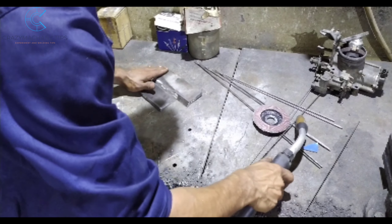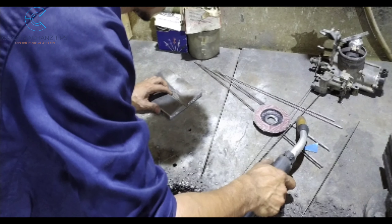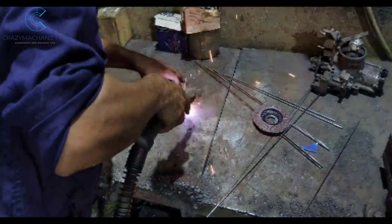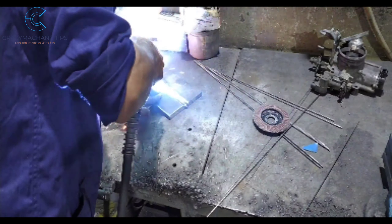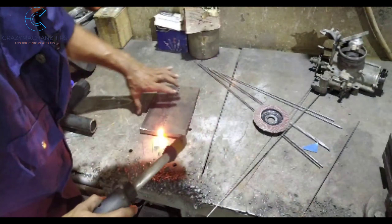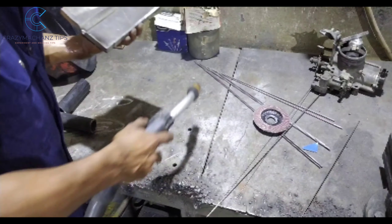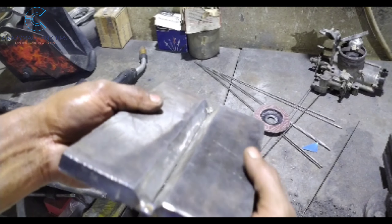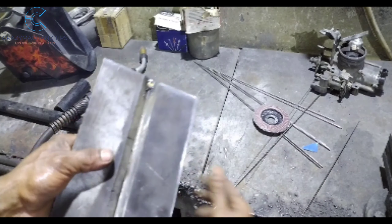I've now added six tack welds. If the root is ready, the root is prepared with 2.4 filler wire.